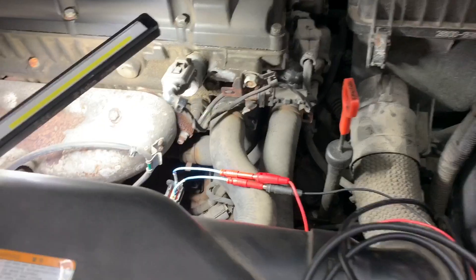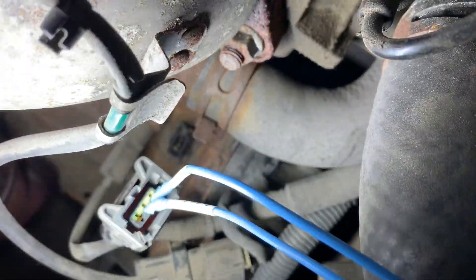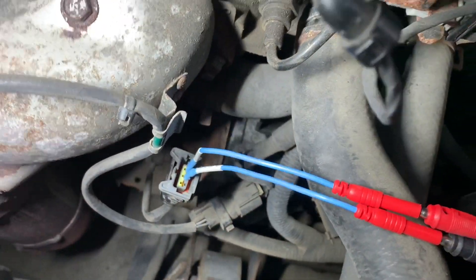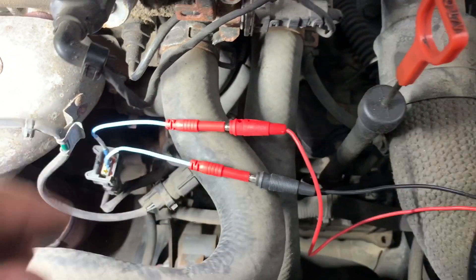Let me recap: this wire is off the sensor. You can see the sensor down here - the black sensor there is the crank sensor. It's a three-wire hall effect sensor. We're connected to the signal wire and the ground.